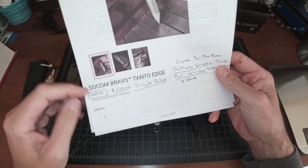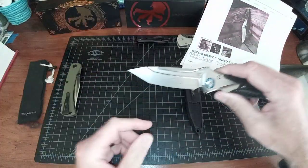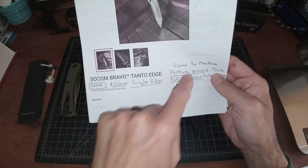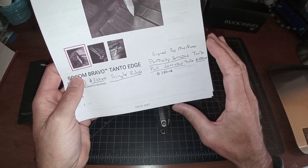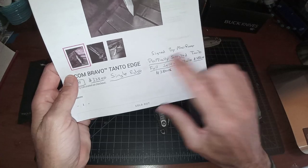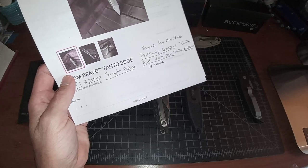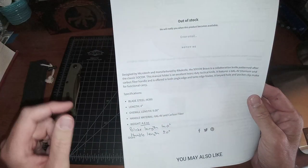Direct from Microtech, the plain edge versions are $325 when there are no serrations. The single edge regular blade shape is also $325 plus about $15 shipping — around $335 out the door for me. They also have partially serrated and fully serrated Tanto versions. The partially serrated Tanto is $380 and the fully serrated Tanto signed by Marfione is $385, so they're basically charging you about $60 for his signature — I don't really care about that.